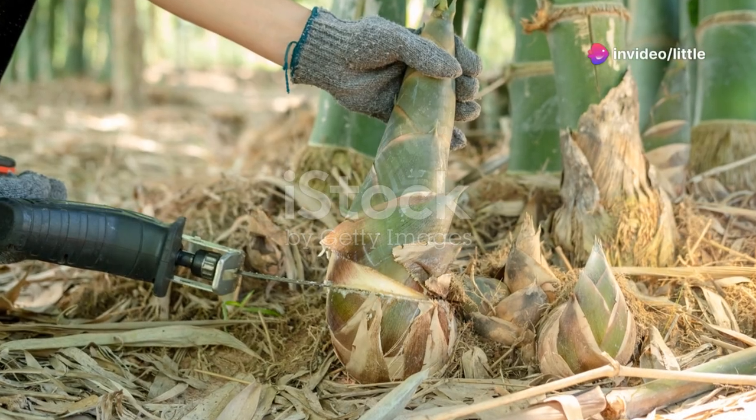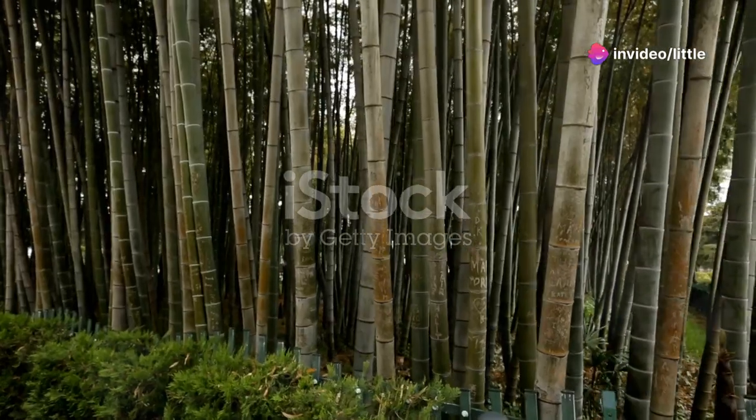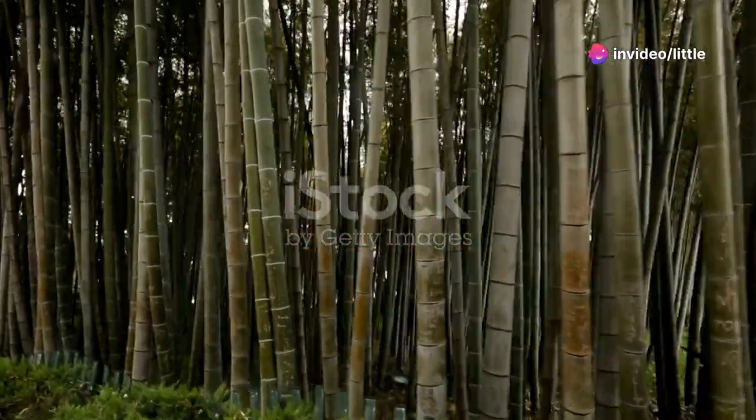Hey there fellow gardeners, ready to master giant bamboo shoots? Today I'm diving into everything you need to know from harvesting to cooking and storage. First up, harvesting.